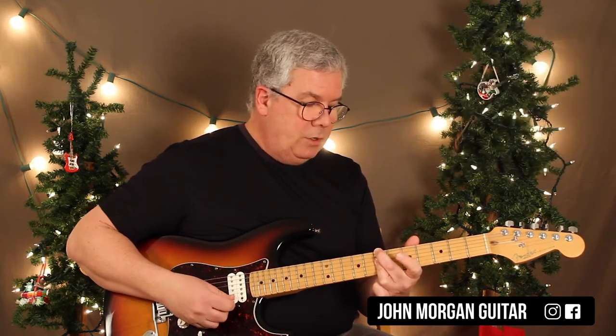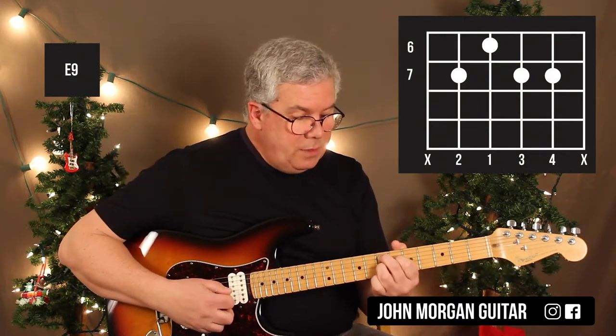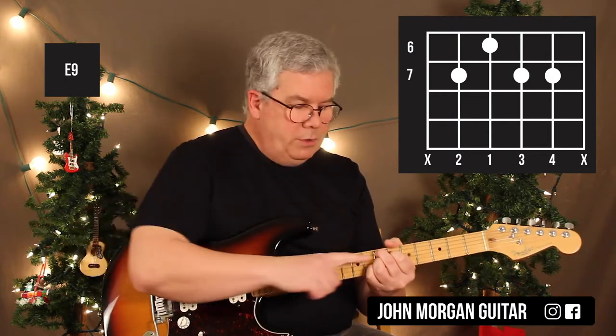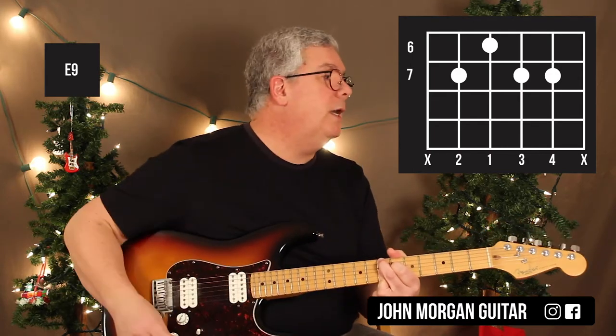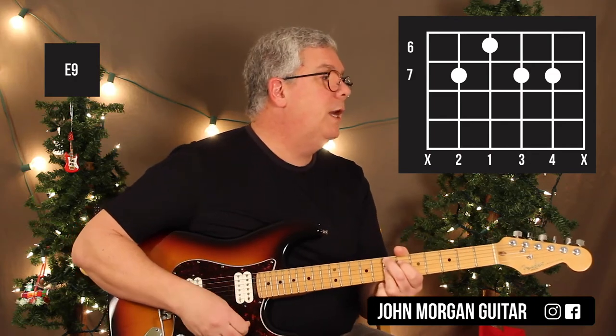Then I need an E9 chord: 5th string, 7th fret; 4th string, 6th fret; and then the 3rd and 2nd strings at the 7th fret. When I'm playing it, I might bar my 3rd finger or not — they both work for E9.